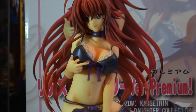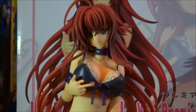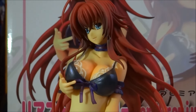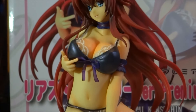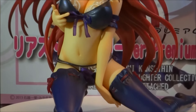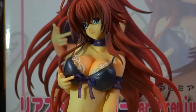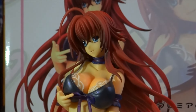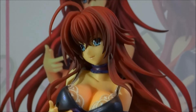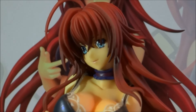Moving in for a closer look to show you guys the quality on this figure. Really fantastic job on the paint job — the skin tone looks absolutely incredible, really accurate. The purple lingerie looks really cool too. I think the standout feature of this figure is definitely Rias' hair — it looks absolutely incredible. Deep, vibrant, crimson red with really excellent shading on it. Moving to a closer look at her face: you've got that really cool Rias face there with really nice blue eyes.